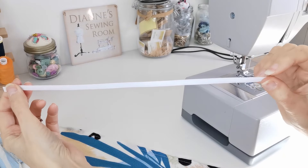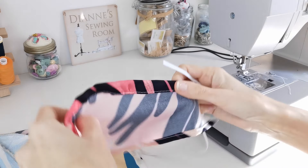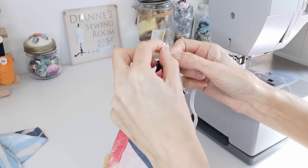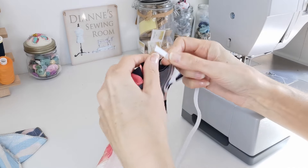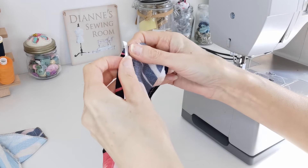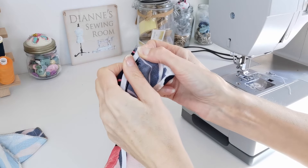Cut two pieces of elastic to the length of your elastic guide. Insert each piece through the casing using a safety pin or a bodkin. When you get to the end, make sure that your raw edges are even with the raw edges of the fabric, then baste across each end to keep it secure.